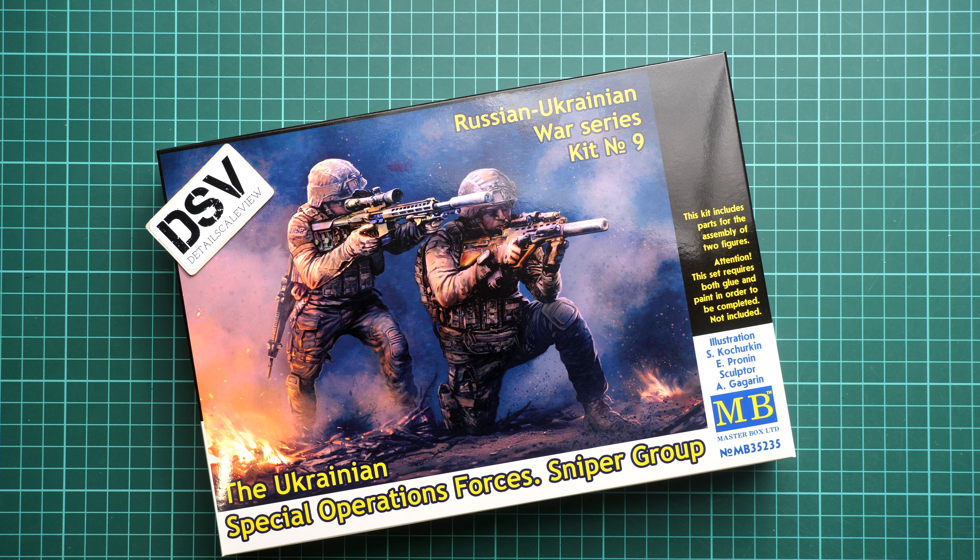Hi everyone, today we have a new video review and as you can see, this time we are going to talk about Thresholds from Masterbox. This kit is molded in 1:35 scale and here we have the series of Russian-Ukrainian war. It's kit number nine and here we have the Special Operations Forces sniper group — as you can see there are two figurines in quite an interesting configuration.